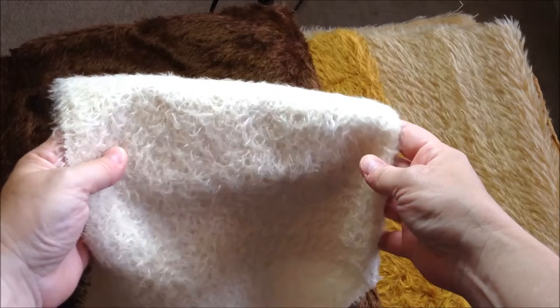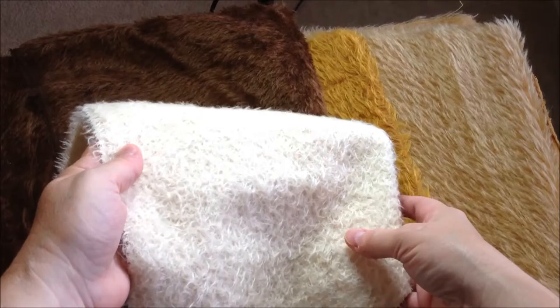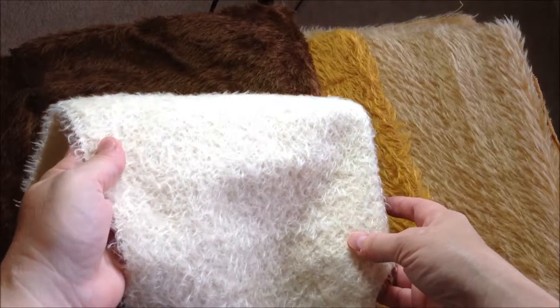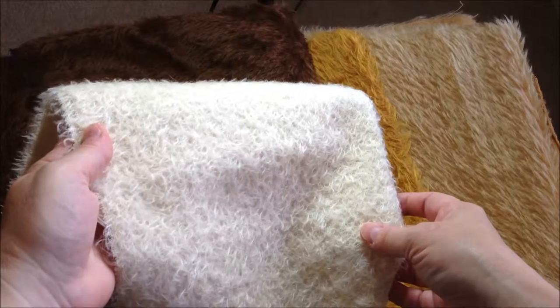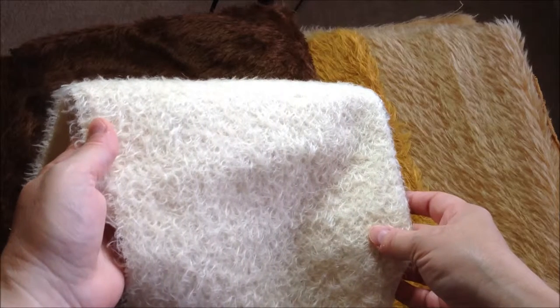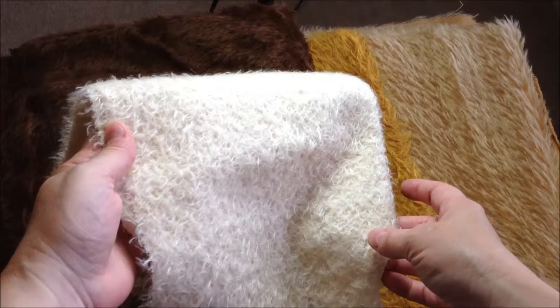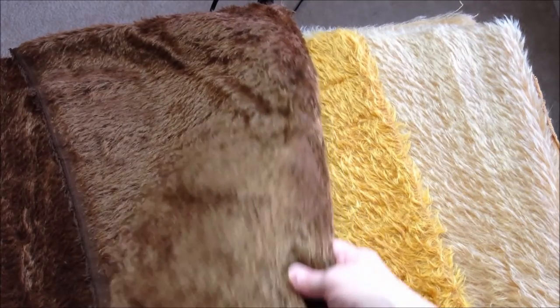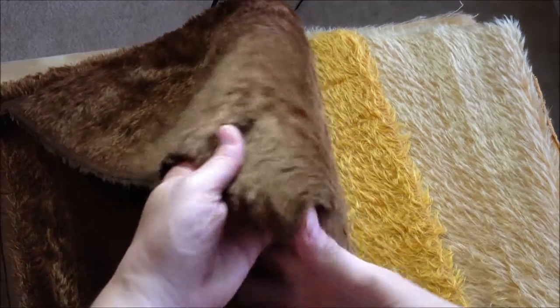Now we're on to some sparse mohairs. If you want to make a bear that's old-fashioned and antique looking, you might want to try some of the sparse mohairs. They aren't as dense and they're also not as expensive. They come in the curly finish here. This is a very short mohair — it's about three eighths of an inch and curly. These next mohairs are about an inch long and they're kind of feathered, and there are a bunch of other finishes too.